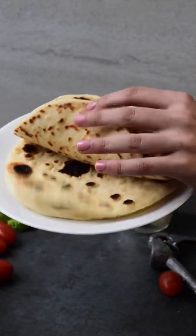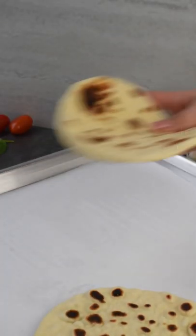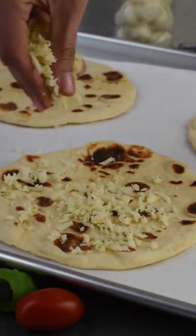For this recipe you'll need four naan — be sure to check out our recipe for that. Place the naan on a baking sheet and evenly sprinkle the cheese mixture over each one.